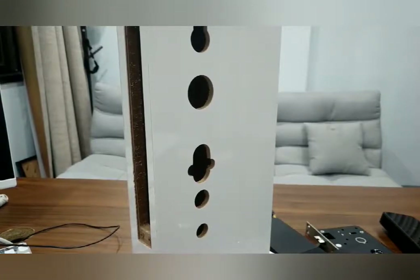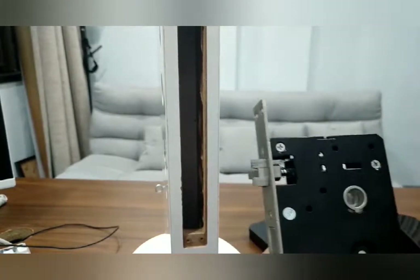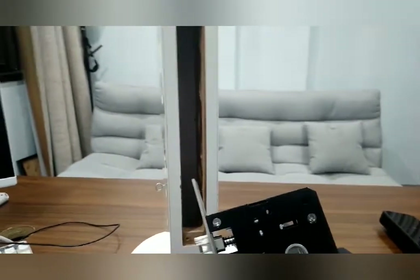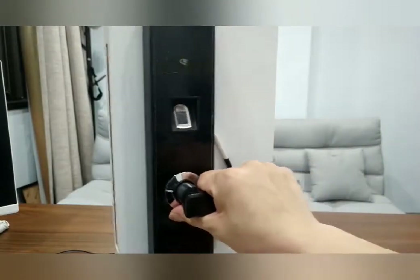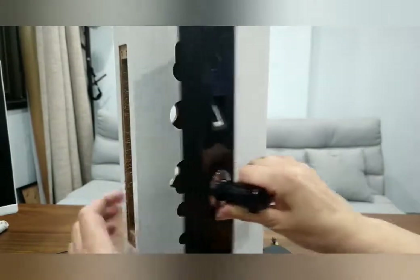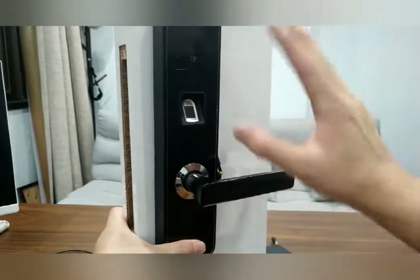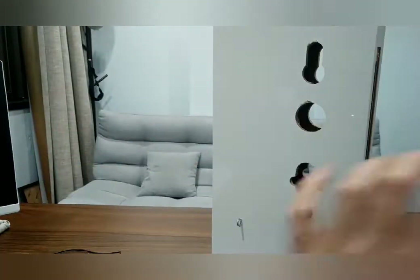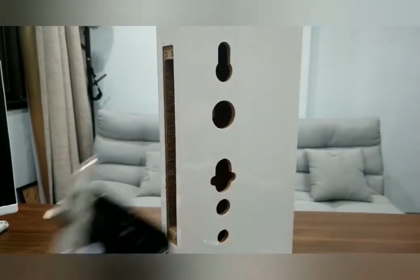We already dug the holes, so now let's install the lock. This is the lock body. Before installation, you need to make sure the right or left direction of your door. For example, this is the lock on your door — if you use your right hand to press the handle to unlock it, and the hinge is on the right, that's a right door. If you unlock your door by left handle, this is a left door. After you confirm the right or left door, you need to change the direction of this lock body.